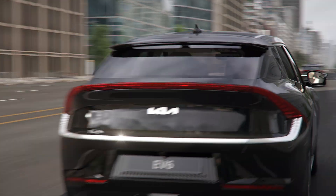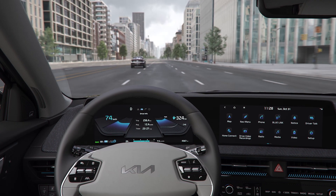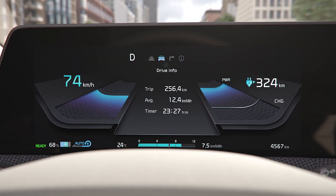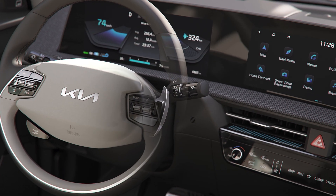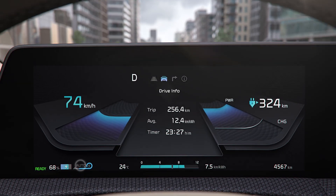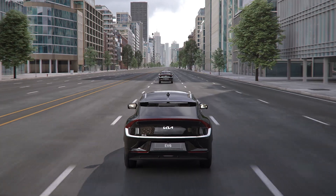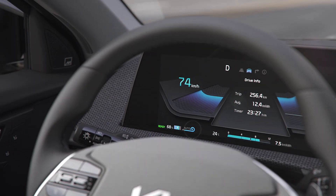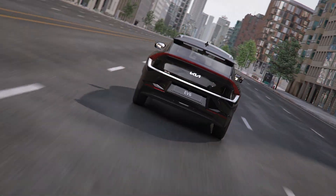Smart Regeneration System 2.0 is a function that automatically adjusts the amount of regenerative braking based on the traffic ahead and navigation map info. If you pull the right paddle shift for one second, the regenerative braking icon will be displayed as auto. The color changes when a vehicle is ahead or a speed camera is detected, and the amount of regenerative braking automatically increases or decreases to facilitate efficient driving.